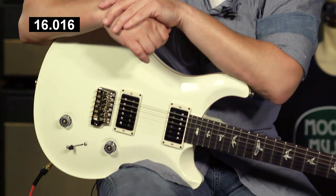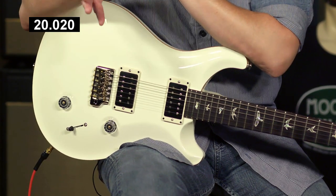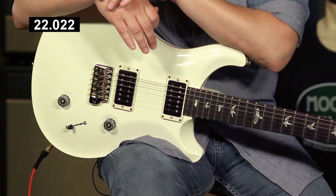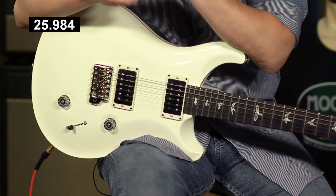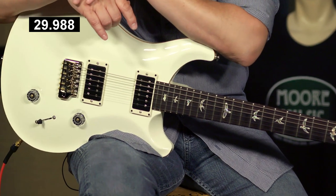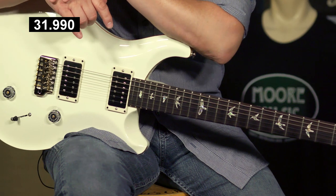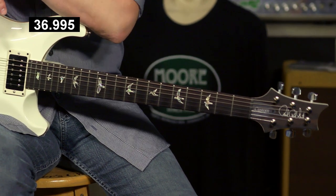This guitar is loaded with the 8515 humbucking pickups and five-way blade switch, volume, tone, maple cap on a mahogany body with a set mahogany neck. At 22 frets, this is the guitar that is going to really feel comfortable and have those neck position tones that we know and love, with the Phase 3 locking tuners and all of the appointments that go into making this guitar so versatile and so good to play and so good to listen to.